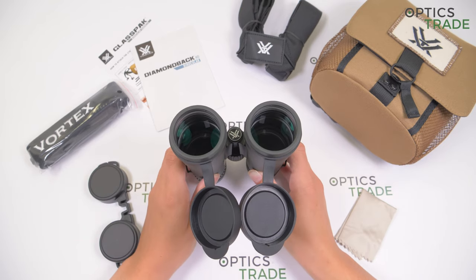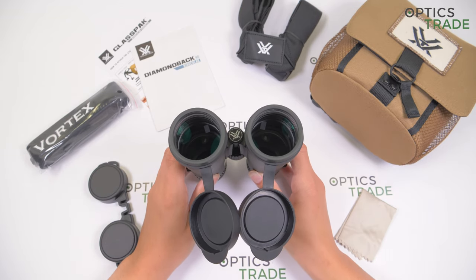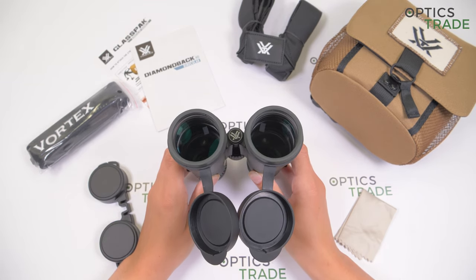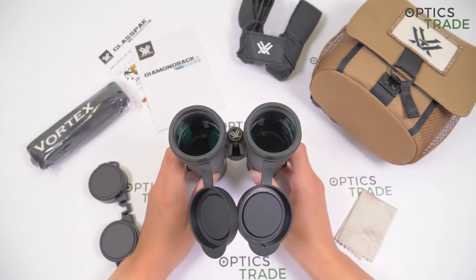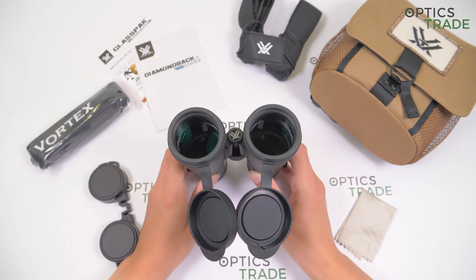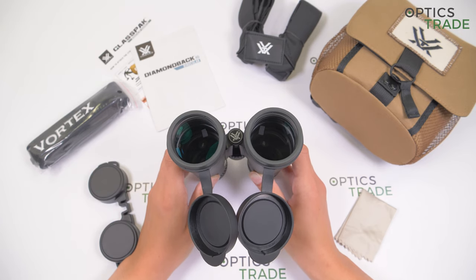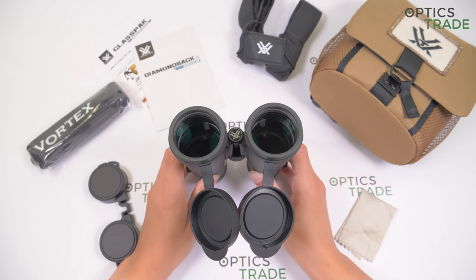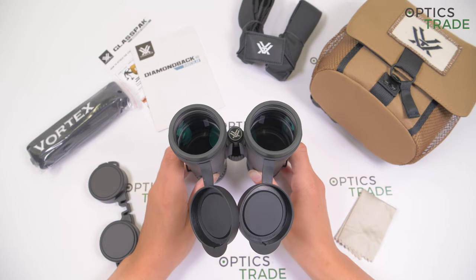The 10x42 is recommended for bird watchers observing larger birds in open areas such as on the sea, lakes, and large fields, and also for hunters who observe from stands in the woods, forests, or in the mountains where the object is far away and they need to inspect the details.